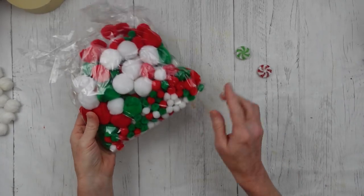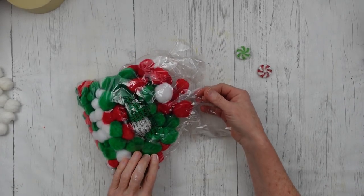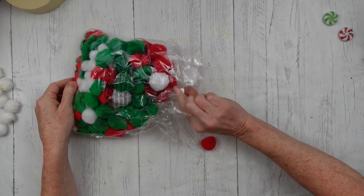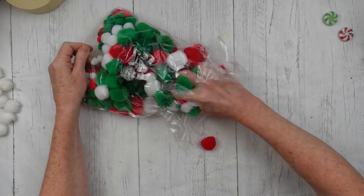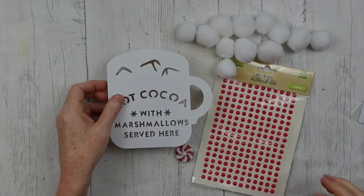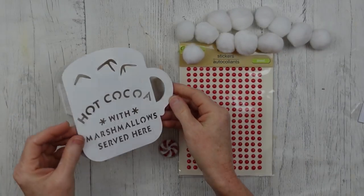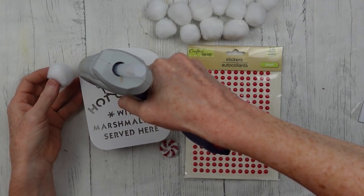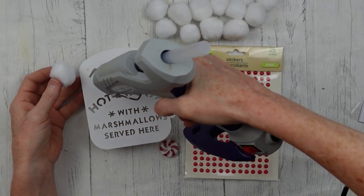Here are some of the pom-poms — they're just in the bag. I'm going to use the white ones because I want them to look like either marshmallows or whipped topping, something of the sort. I'll just take those out and separate them, choosing two different sizes. Here's my sign with two coats of paint.